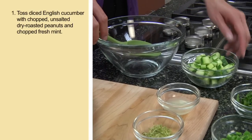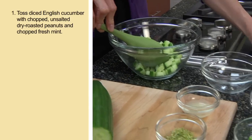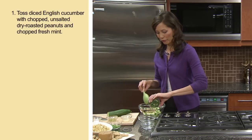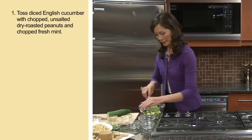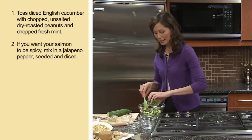Start by mixing one cup of chopped English cucumber with a third of a cup of chopped unsalted dry roasted peanuts, a quarter cup of fresh mint, also chopped. And we're going to spice things up a bit, so I'm going to add a jalapeño pepper, diced and seeded.